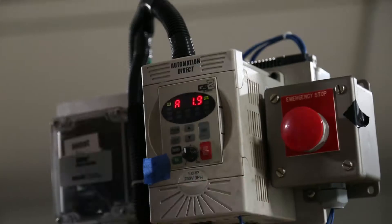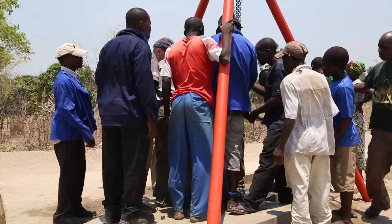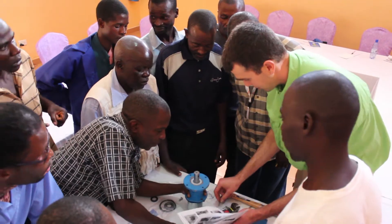It's not just designing and testing each and every component, but shipping it, installing it, and empowering the community to keep it running.